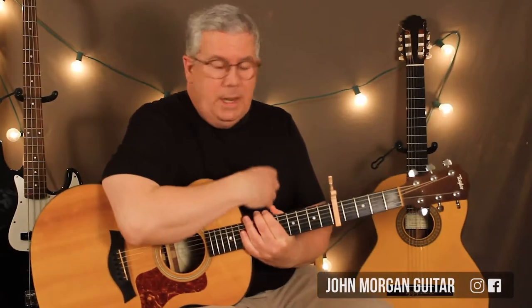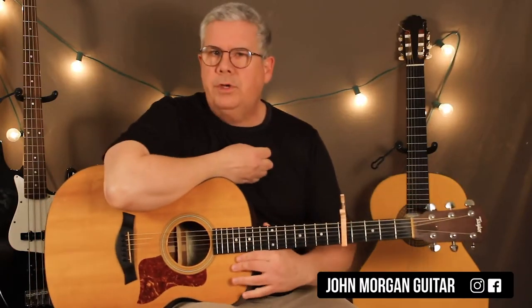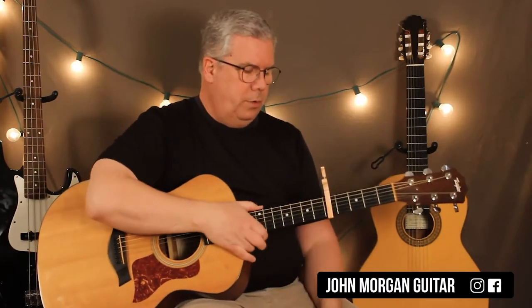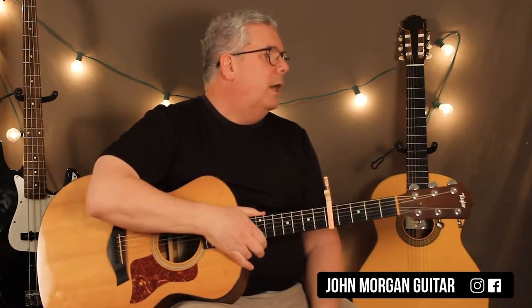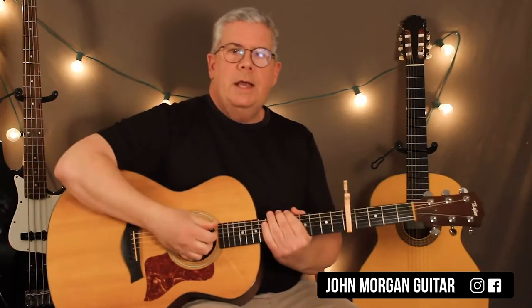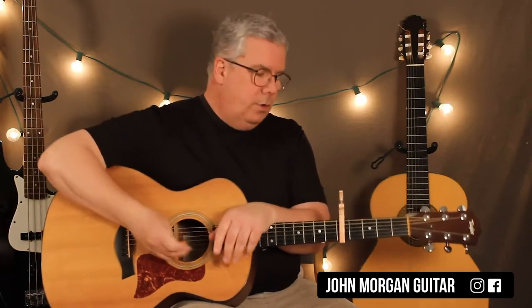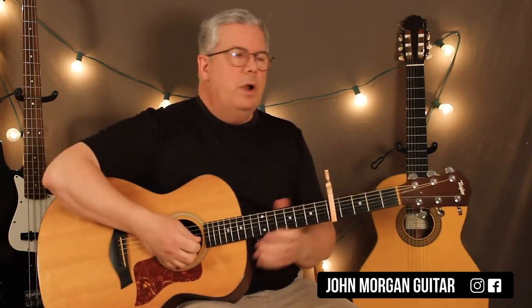Hi, welcome to Lessons with John. Today we're going to try the Unicorn song. This is based on the Irish Rovers version. This song should be a lot easier than it actually is. If you can play C, D minor, G7 and C and you can figure out where to put them, you can probably just do it by ear. I'm going to break it down exactly what's going on in the song. If you're looking for that lead intro part, I'm going to do that at the end. So I'm going to do the rhythm part first.